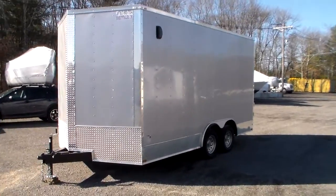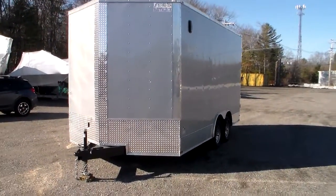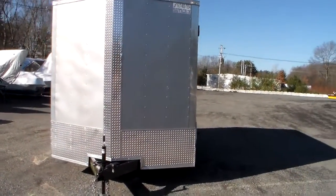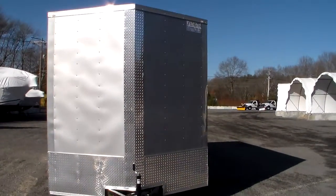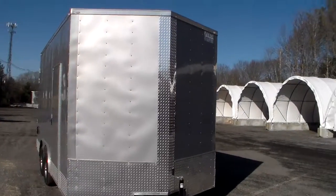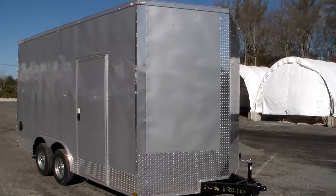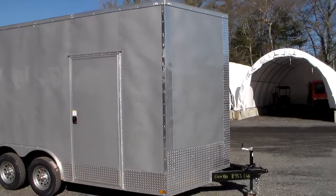This is a V-nose trailer with a 24-inch stone guard on the front and ATP finish all the way up the nose. It has a 2 and 5/16-inch ball with electric brakes, all LED lighting, and all radial tires. This size trailer comes standard with a 36-inch side exterior door.